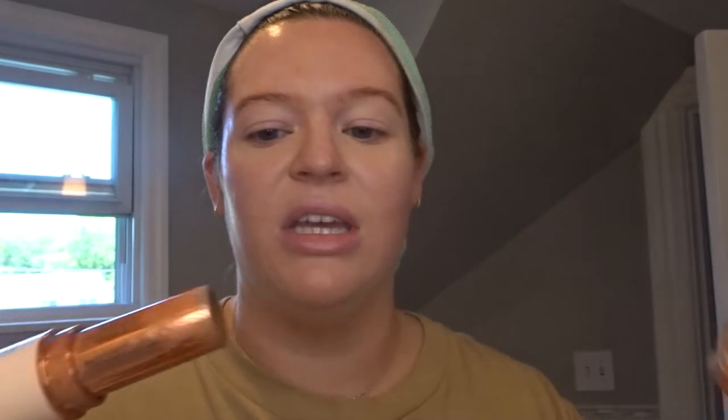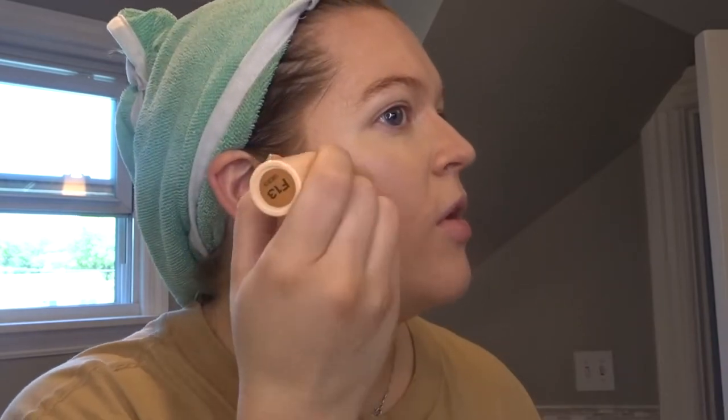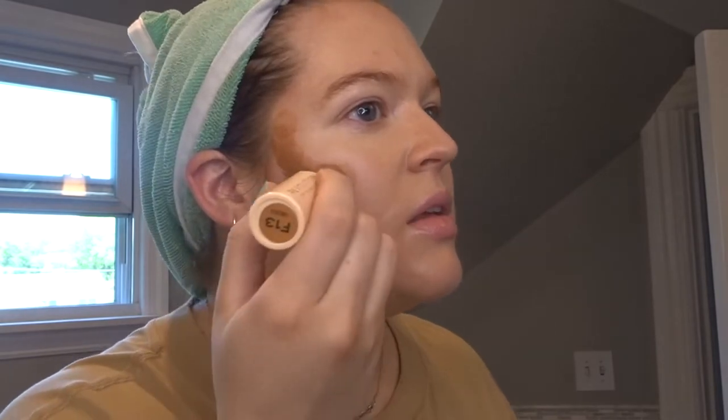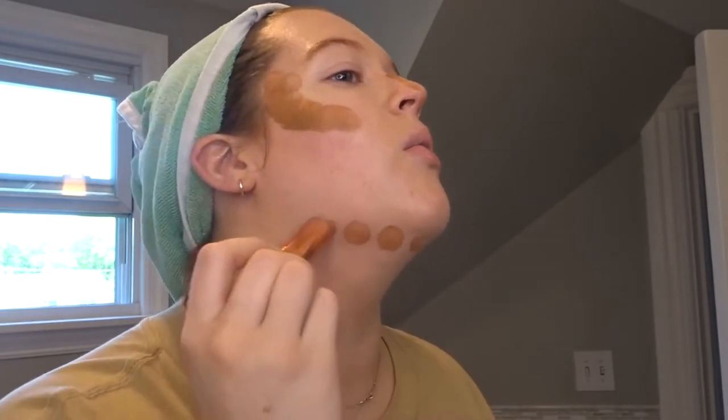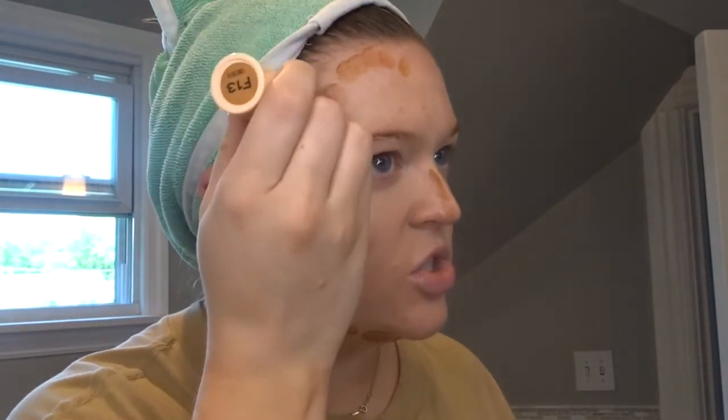Now we're going to take this Revolution Beauty foundation stick in F13 — it's just a very dark foundation stick I use to contour. I put that a little too low, well, those don't match at all but we're vibing, everything's fine. I'm going to do the nose just a little. Love it. The neck always — I gua sha but it's never enough. I want that sick jawline that I'll never have, so we've got to fake it with the makeup.